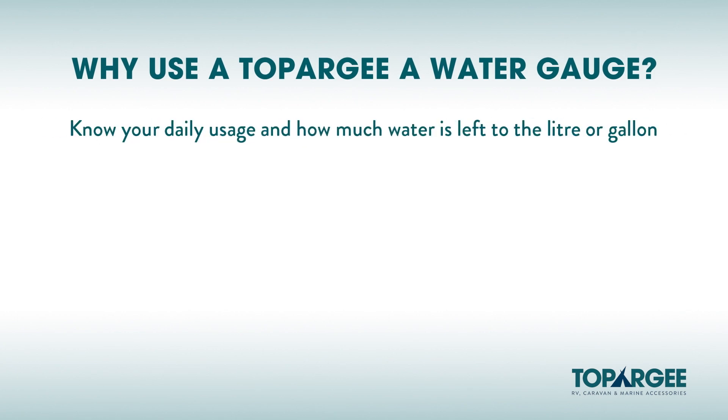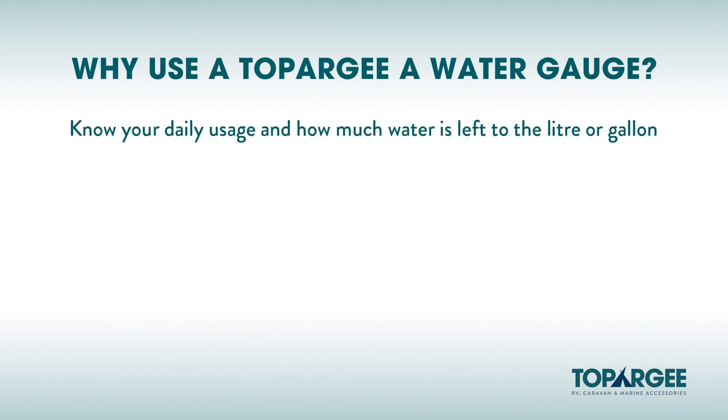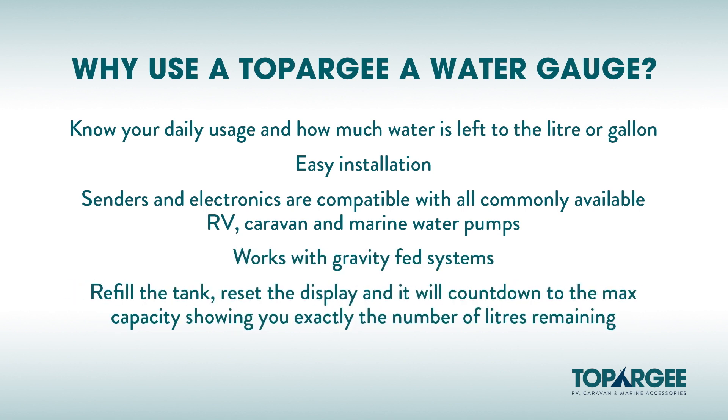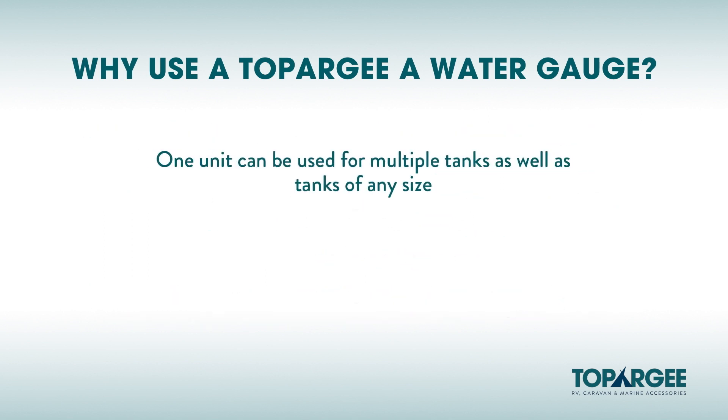So that is how you fit the Topoji Water Tank Gauge. Know your daily usage and how much water is left in your tank to the liter or gallon. Easy installation — fitted in the water line with nothing fitted or drilled to the tank. The senders and electronics are compatible with all commonly available RV, caravan and marine water pumps. Works with gravity-fed systems. Each time you refill the tank, reset the display and it will count down to the max capacity stored on first use, showing you exactly the number of liters remaining. One unit can be used for multiple tanks as well as tanks of any size.